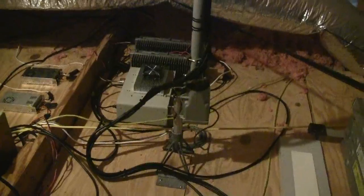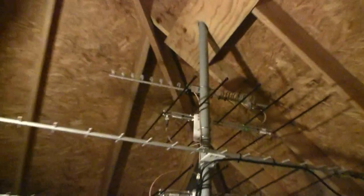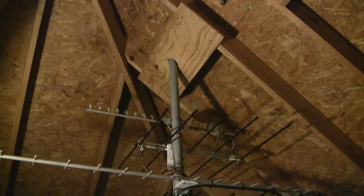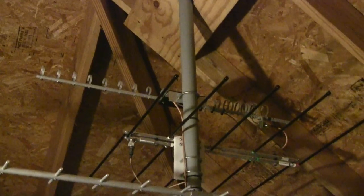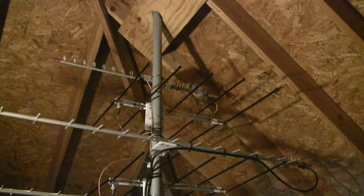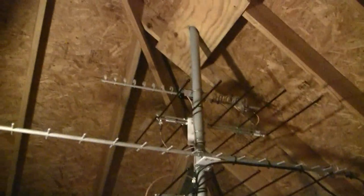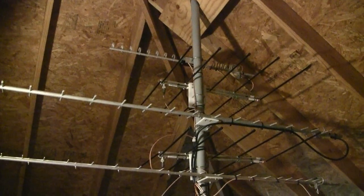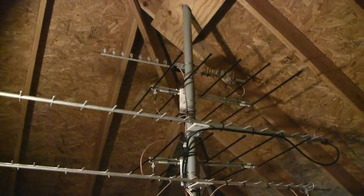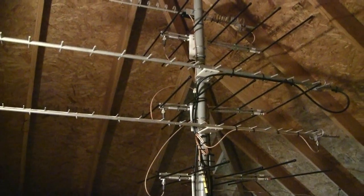Over to the right of the 902 and 1296 is the rotator. On top of the stack is a loop Yagi 2304, below that is a log periodic that's a dual band 144/432, another one of those below and yet another — so there's three of those stacked and phased. The long boom Yagis: the upper one is a 17-element M2 902 and the lower one is a 22-element M2 1296.